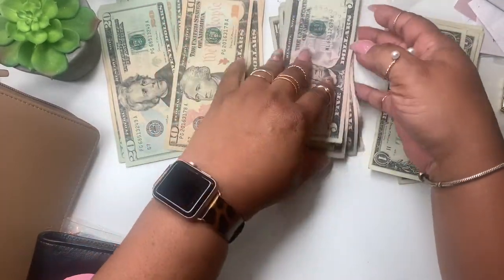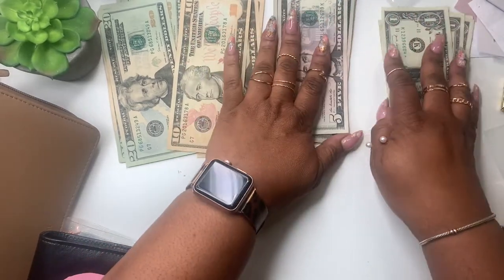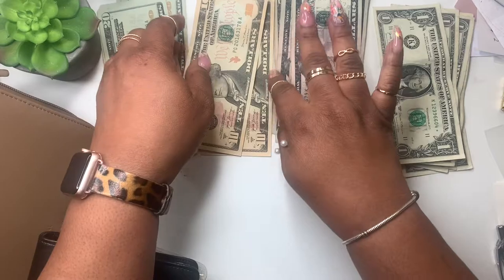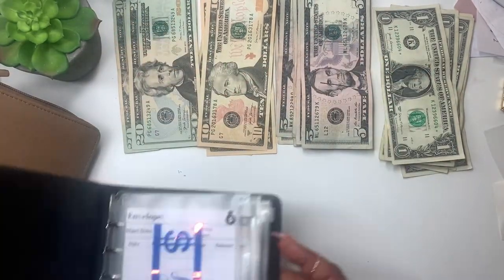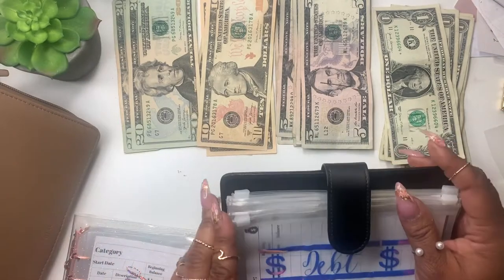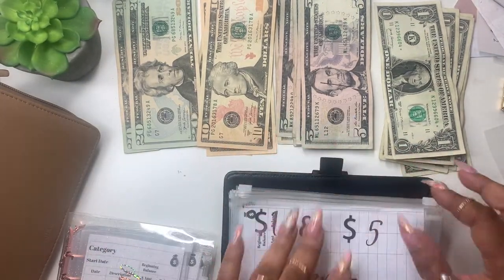So we have $135. We were close to $200 or a little over $200, but it's okay because thank goodness we had the cash for it. I'm going to start with this one first and put the ones and fives in next.